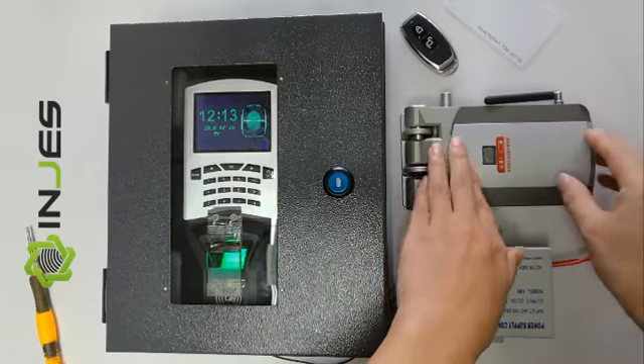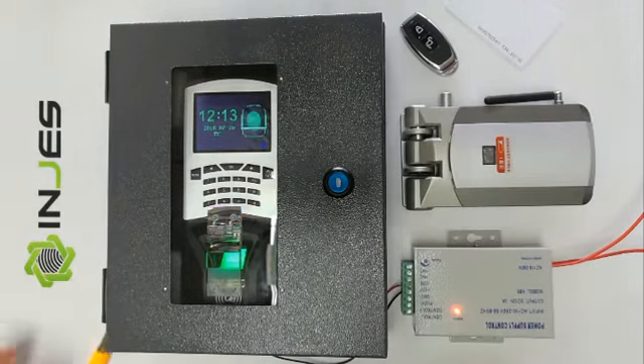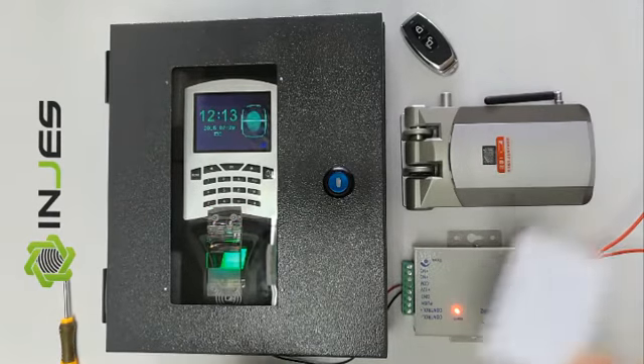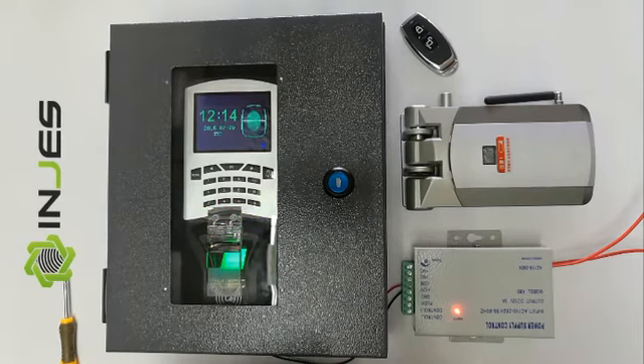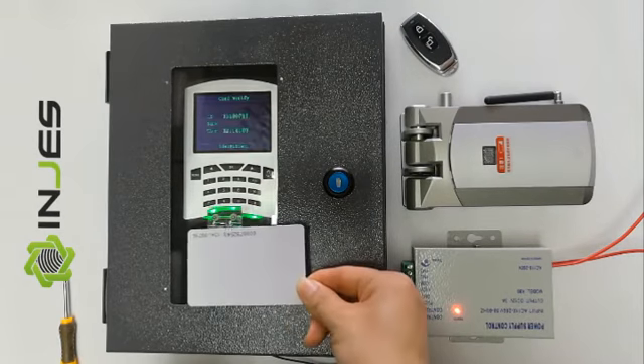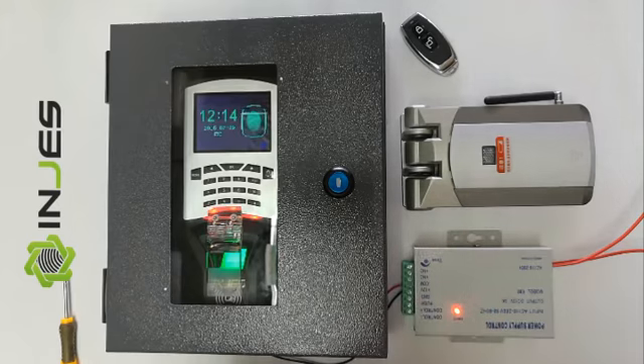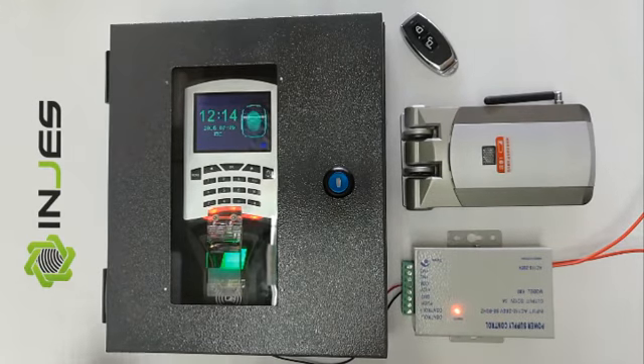Take the cover back on. We can use the ID card to open the lock. The lock is open. It will auto-lock after no action.